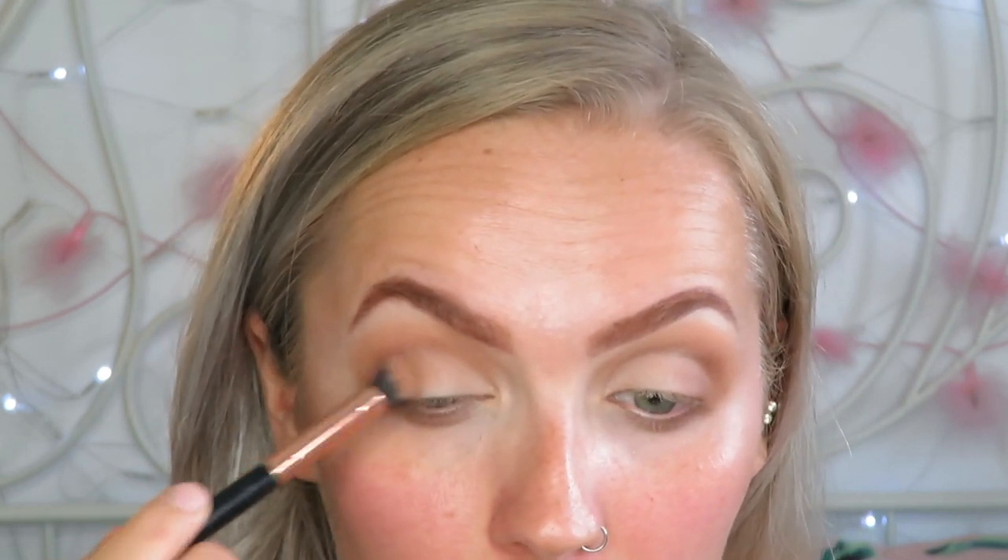Taking a different brush and going back into the colour from the W7 palette, I just really want to buff that into my crease and intensify that caramel colour. And then I'm going to go back in with the creamy colour and just redefine that cut crease line. Then taking this again with no extra product on the brush, I'm going to blend the creamy colour and the darker colour together, and then use the caramel colour again to really blur it all out and make it a soft transition.